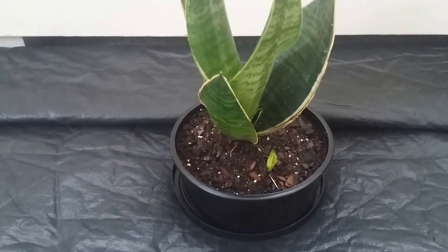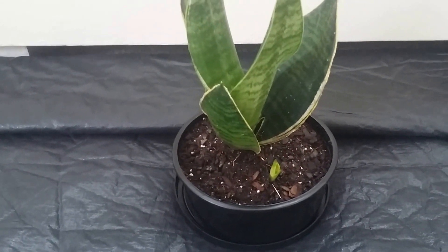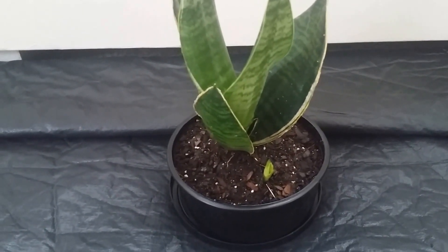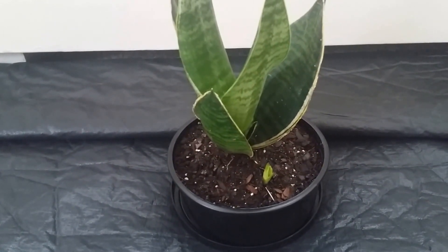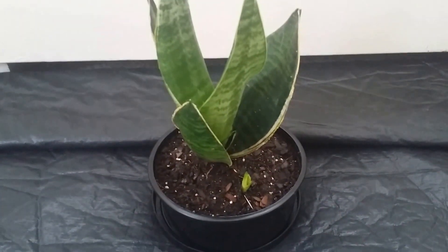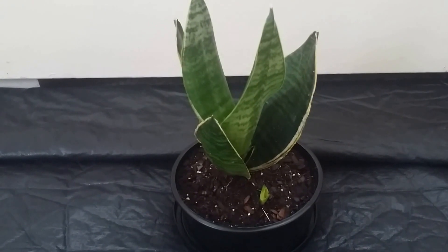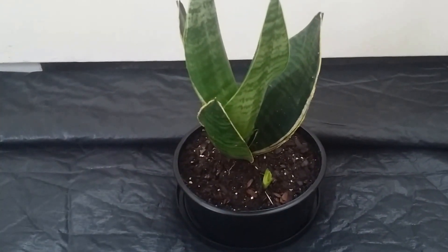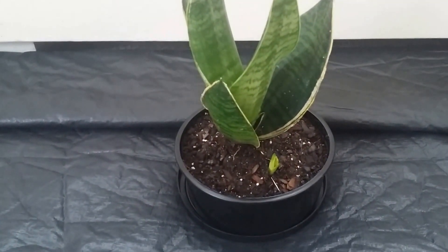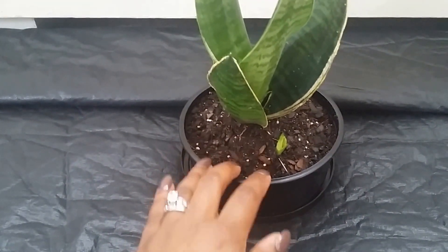This plant is native to tropical and subtropical areas. There are around 70 species if I'm not mistaken, and it is considered evergreen. It can grow anywhere between about eight inches to 12 feet — I've seen monster snake plants, huge ones. They grow upright, as you can see, so they can get top-heavy. You have to keep an eye on that, and they are known to crack pots because their roots are so thick.